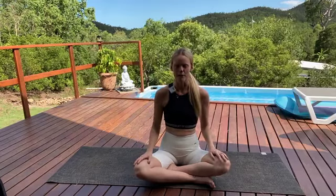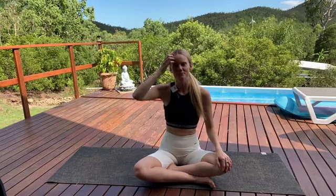Let's start to deepen our breath a little bit here. We'll take five big breaths together before we start to move our body. Take a long, deep inhale through your nose. Long, steady exhale through the nose.